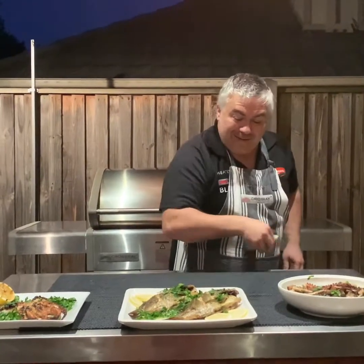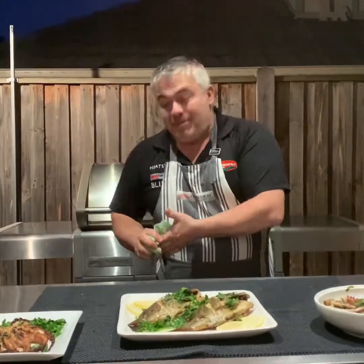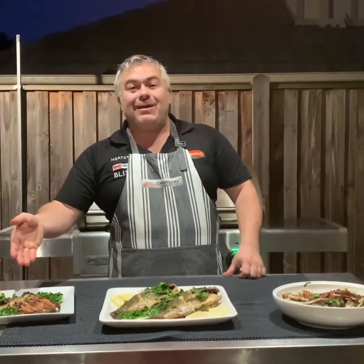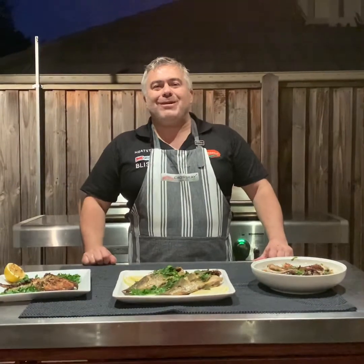On the Crossrail BBQ we cooked some beautiful bream straight from Loxport, Victoria, and some beautiful octopus as a mezzeh with a little bit of olive oil, oregano, salt and pepper — a beautiful meal to serve on the table to feed the family. Octopus marinated with olive oil and lemon, all cooked within about 20 to 25 minutes. Thanks to our friends at Crossrail BBQ and Jack the Greek. Oppa — we'll see you next time!